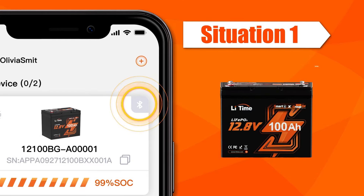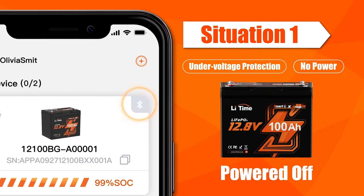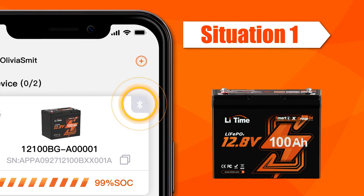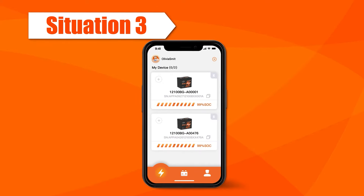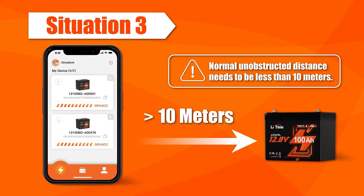Situation 1: The battery is completely discharged or in under-voltage protection state. Both cases indicate that the battery is powered off, and you can charge the battery to power it on and then reconnect the Bluetooth. Situation 2: Bluetooth will also be disconnected when you close the app. Situation 3: When the distance to the battery is outside the Bluetooth communication range, Bluetooth will be disconnected.